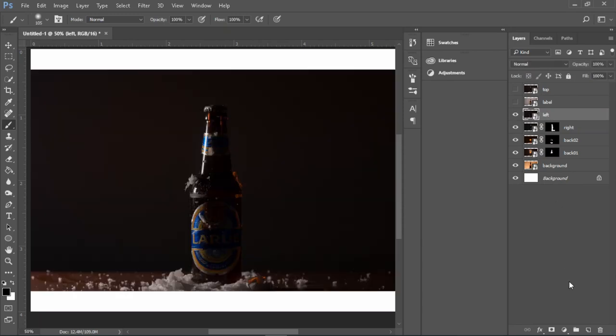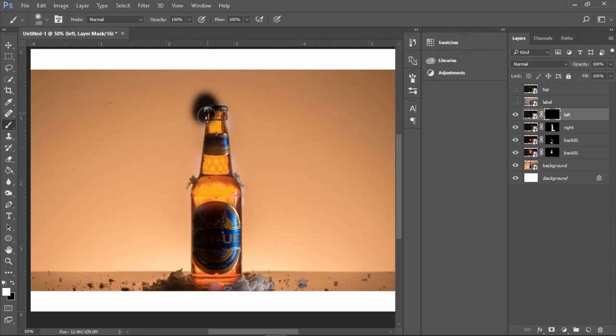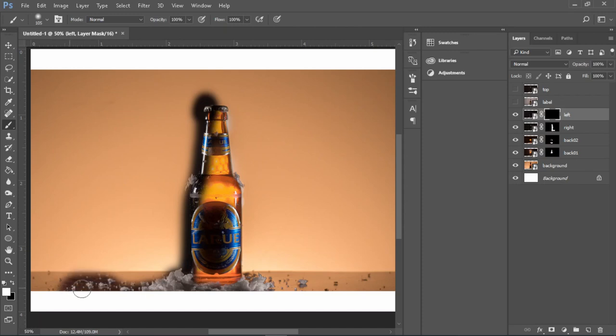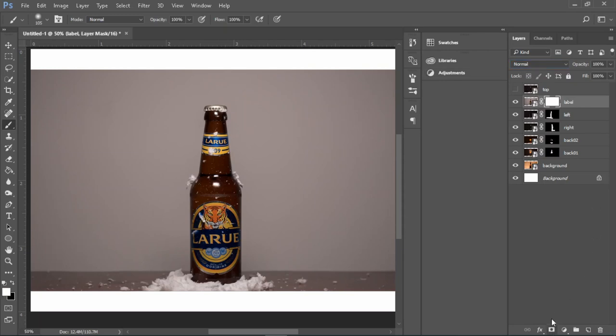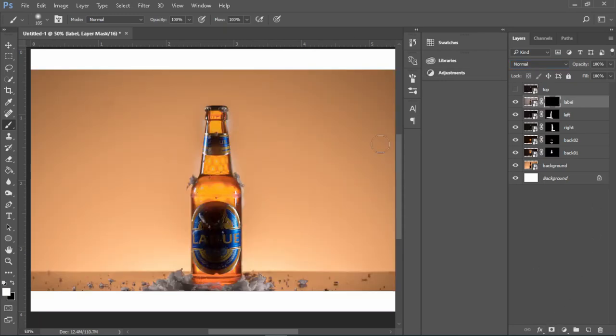Now onto the picture with our left light — follow the same steps as before. Layer mask, Ctrl+I to invert, and start brushing the left-hand side of the picture to see the light on the bottle. Again, go to layer modes and click Lighten to hide the picture, and continue to brush until you're happy with it. Moving on to the label of the beer bottle — click layer mask, hit Ctrl+I to invert, and start brushing in the label so that we can see it clearly on the image. Again, go to layer modes and click Lighten to hide the layer and continue brushing.